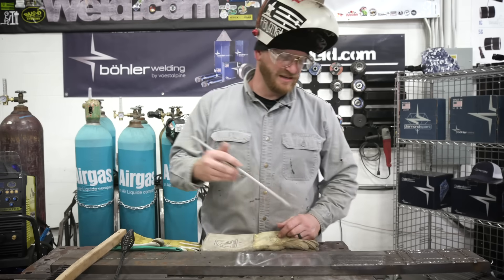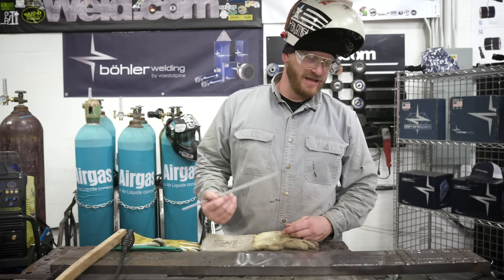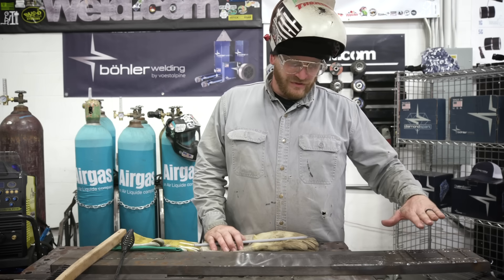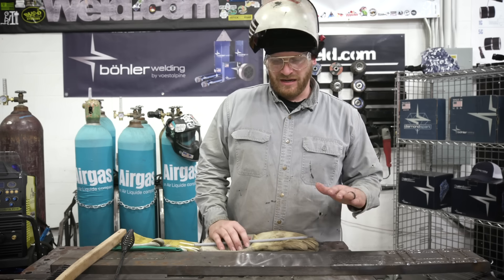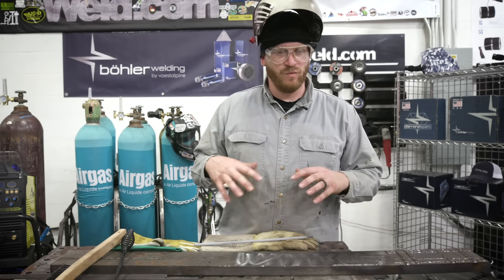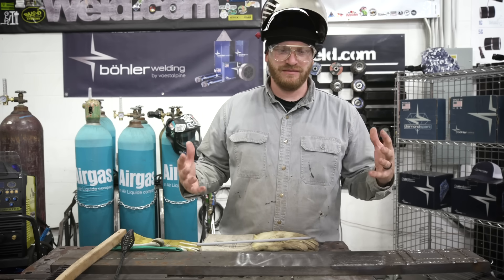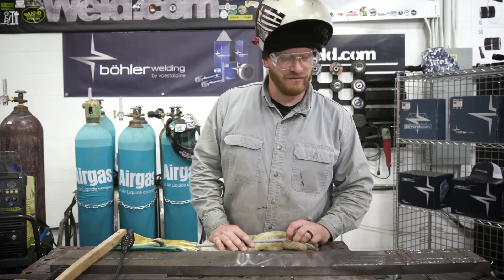Welcome back. We just got done running the Böhler Fox EV 50 7018 rods as our buildup, or buttering layer. We do this in certain situations where the equipment is worn down and has dramatic wear to it. We do this 7018 buildup to bring back to life what was there, and then we lay our hard facing rod right over the top of that.